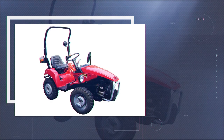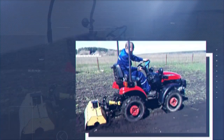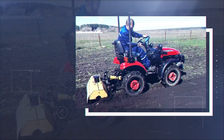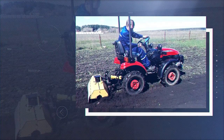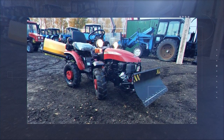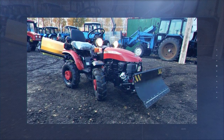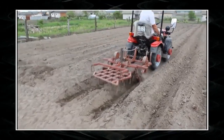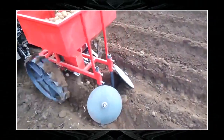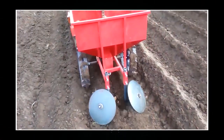The tractor is not only suitable for tillage and cultivation of fields and plantations, but can also be used as a lawnmower, a tow car, or a snowblower. Frame structure, hydraulic suspension, and PTO are included in an enhanced version. The manufacturer also offers a 22-horsepower diesel engine, a heated cabin, and power steering.